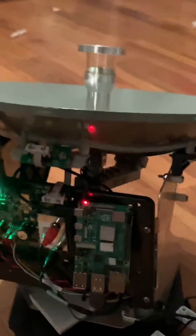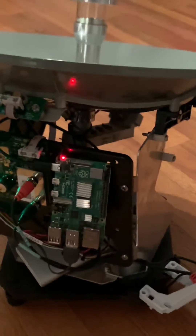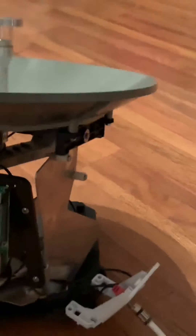Right now, the scanning you see going on in this room is running the GitHub code from Save It For Parts' GitHub. If you check out his video, you can find that code.